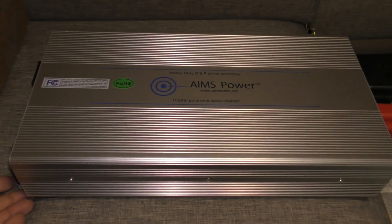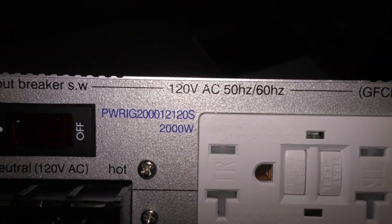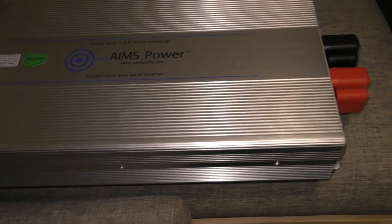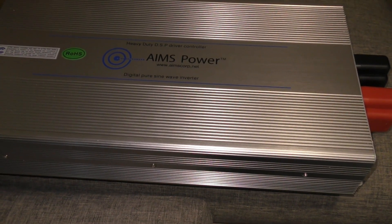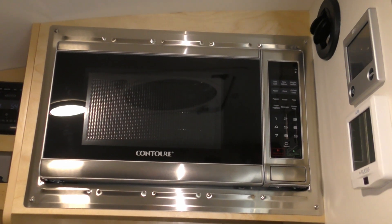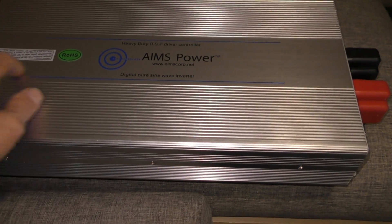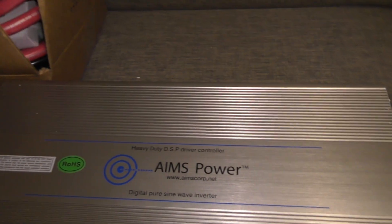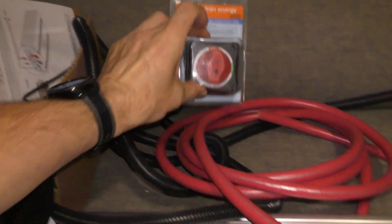I got an Ames Power 2000-watt inverter — the model number is right there, I'll just let you read it. It appears it's the same one that somebody else put on the forums that they installed. I got this one because the guys at the place said this is the one they've had the best success with for microwaves. The other pure sine wave inverters don't seem to run microwaves very well. I also got some single zero wire — red and black — and a big on/off switch so I can turn off power to it.